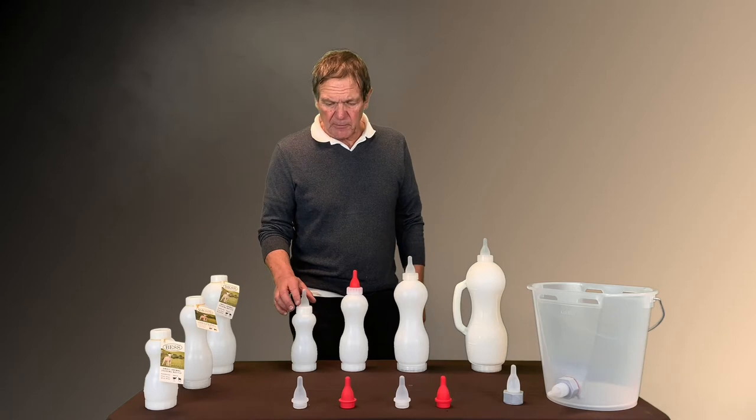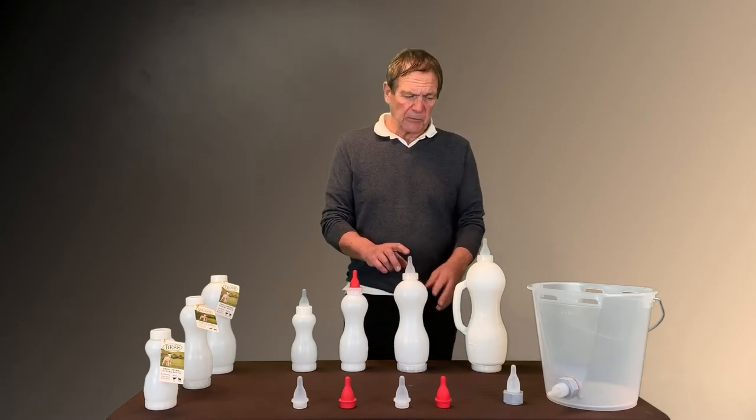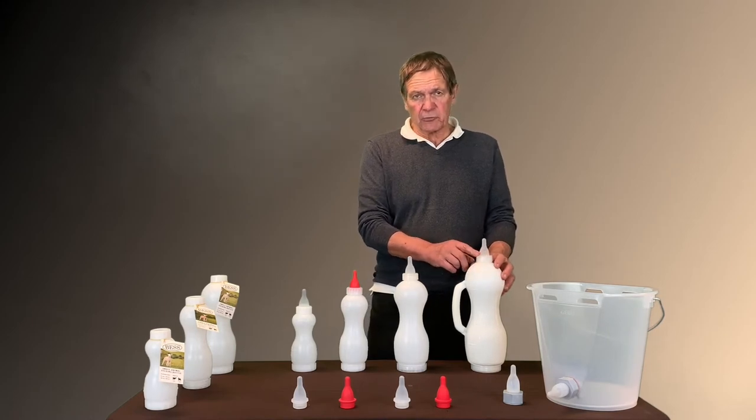This line has four different bottles: 300 ml, 600 ml, 1000 ml — which is also one liter and one quart — and 2000 ml, which is two liters or two quarts.